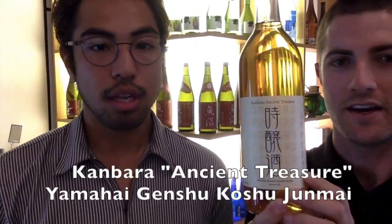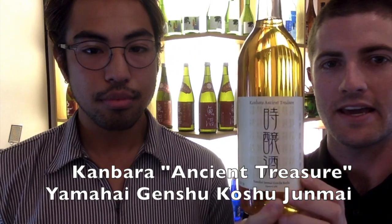Up next we have Kanbara Ancient Treasure, Yamahai koshu. This is also a genshu, so it's undiluted — a little bit higher in alcohol. Yamahai is also a traditional yeast starter method, very similar to Kimoto, but it goes back to 1909. Kimoto is its predecessor in a way. We'll touch on that in another video.